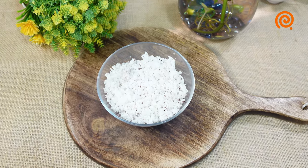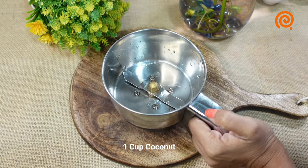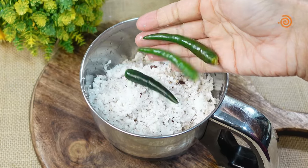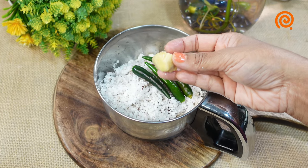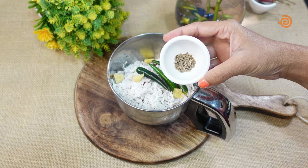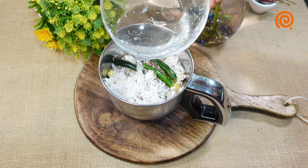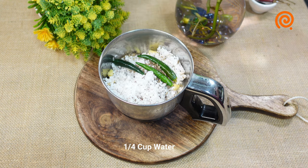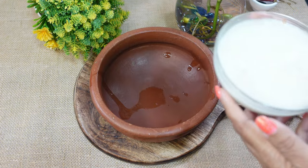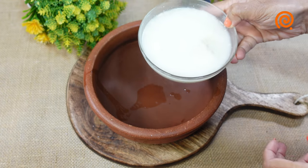Now we are ready to cook. Mix it in a jar. This is also 1.5 tsp of 초록 — I will add a nice taste for this.